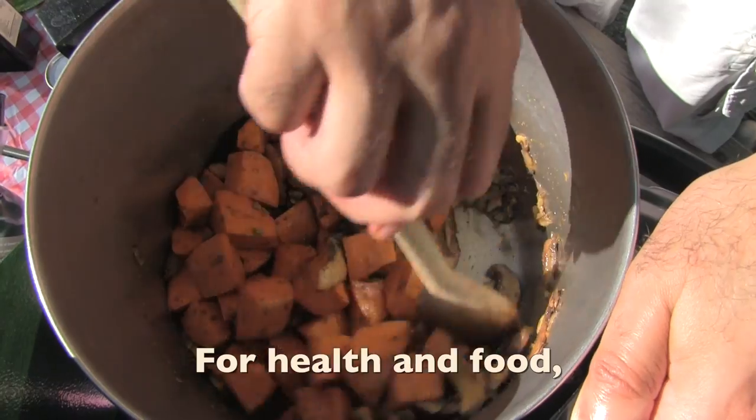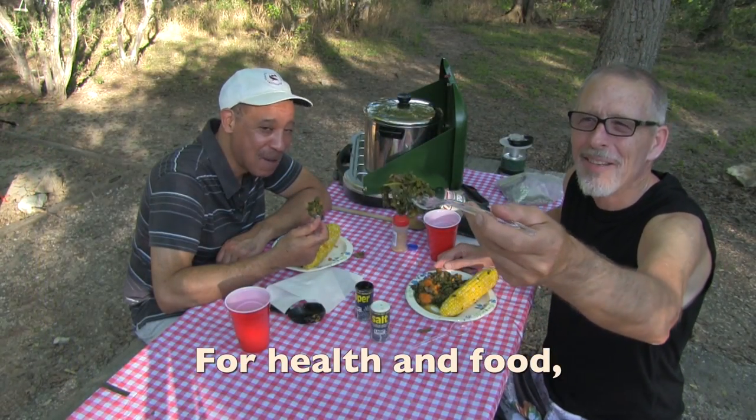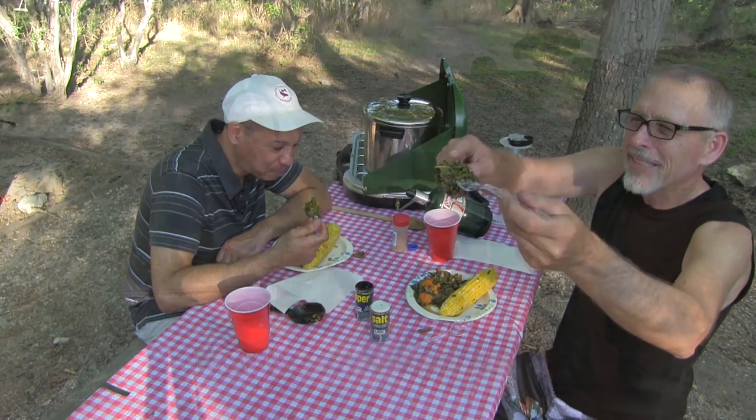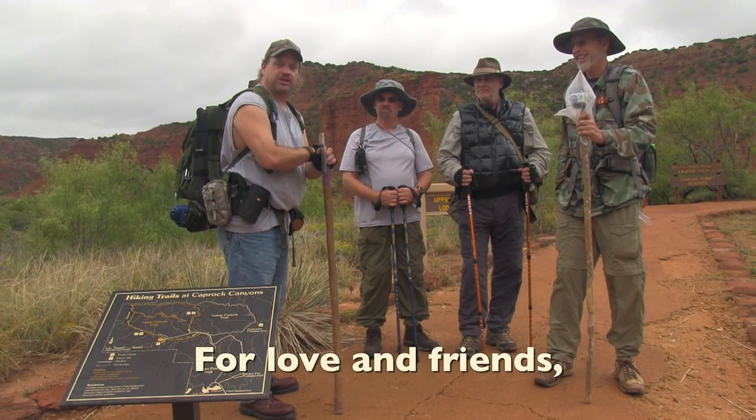Smells good — it is beginning to smell pretty good. I've got to try this. Look at it — that's kale. And I think we're going to hit the trail, so come along and join in on our adventure.